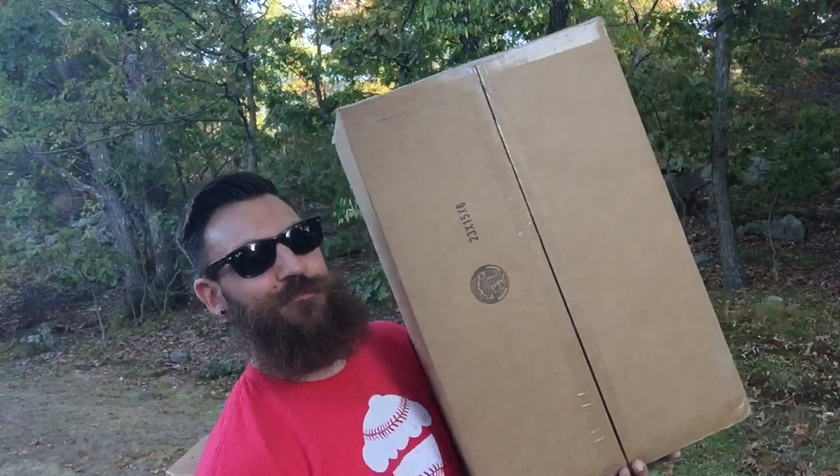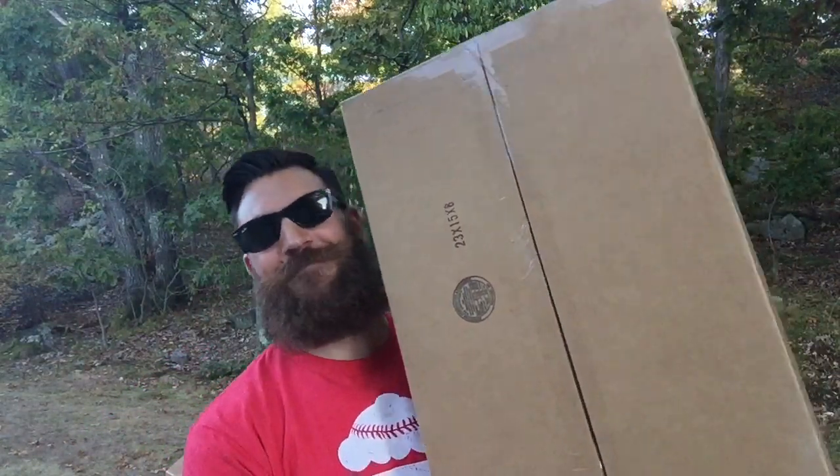Hey guys, what's going on? It's Yoanti and today I have another sneaker unboxing for you guys. Very large box — of course, you know what that means — coming in all the way from Champs. Thank you to Champs for sending these out.